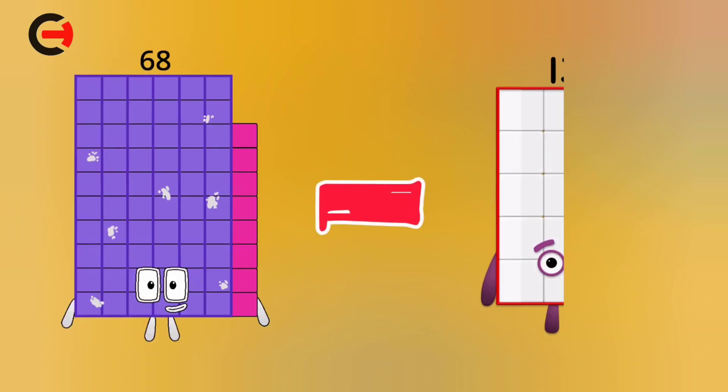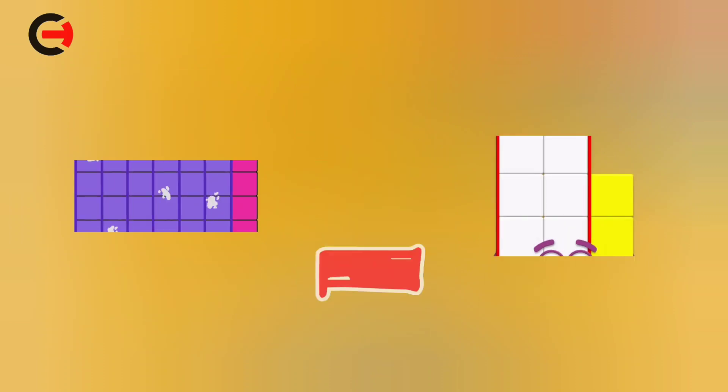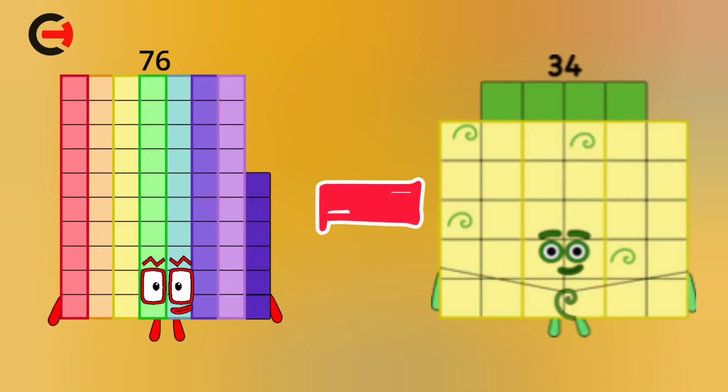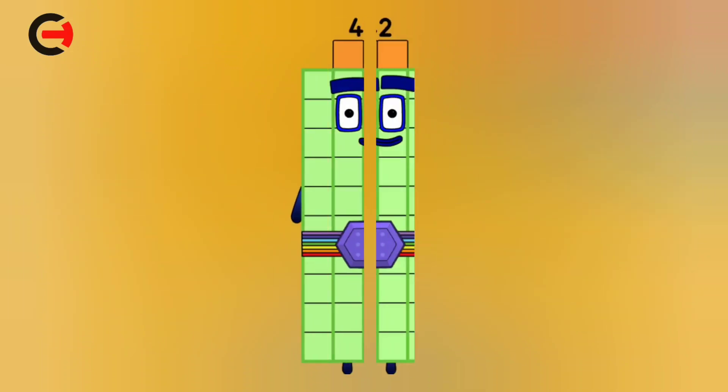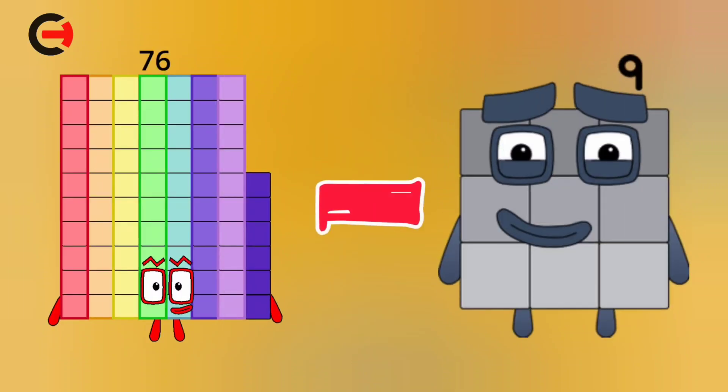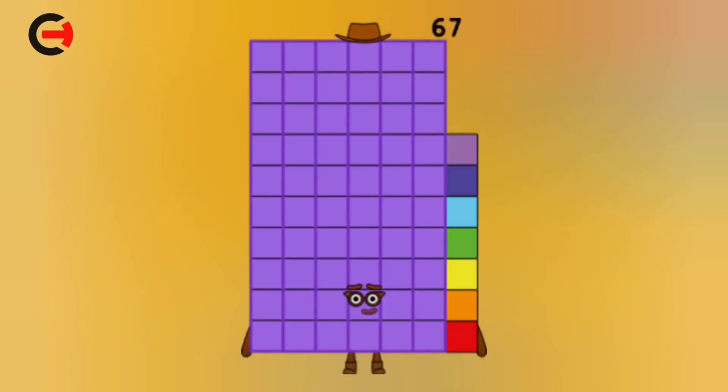68 minus 13 is equal 55. 76 minus 34 is equal 42. 76 minus 9 is equal 67.